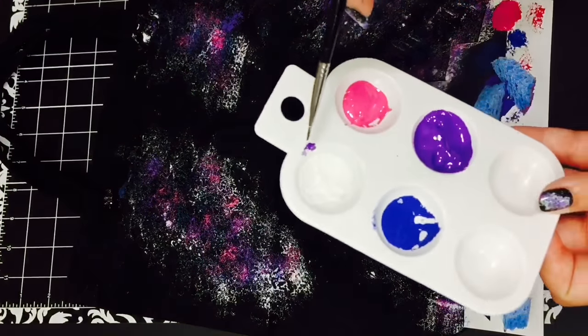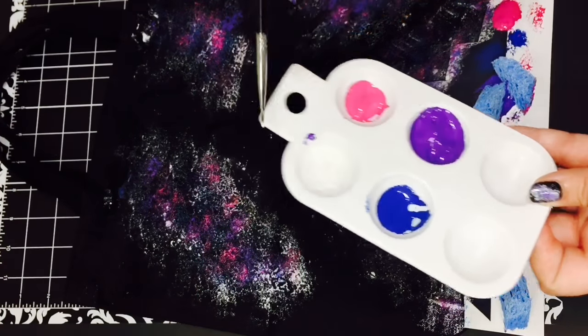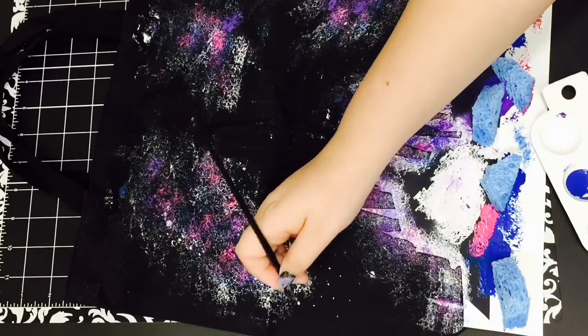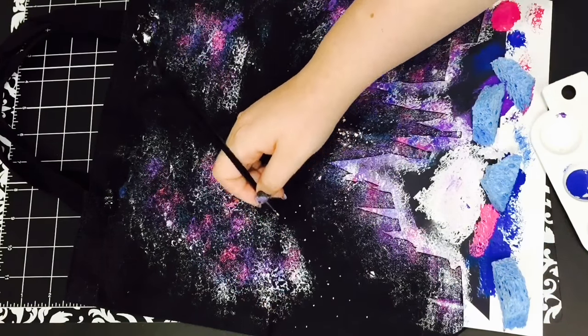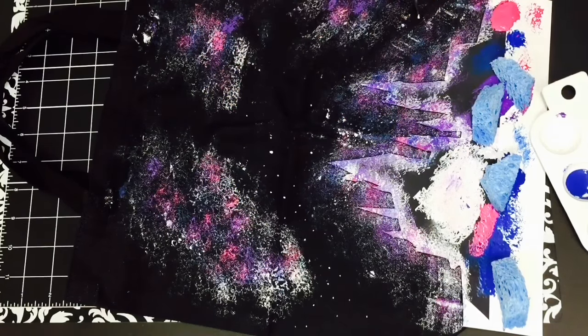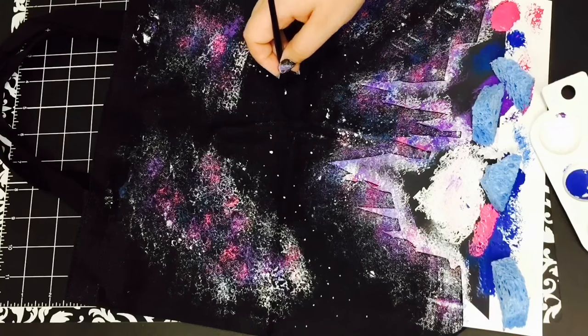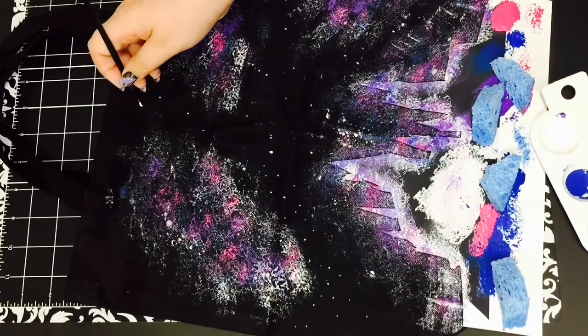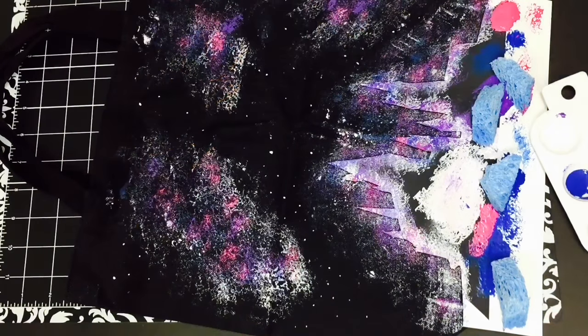Then I'm taking a detailer brush to dot on some stars. You can also use a toothbrush — dip it into the white fabric paint and flick it onto the tote bag — but I wanted something a little more in my control, so I chose to do it this way. You can also use a toothpick if you want; it kind of looks like snow, but whatever — it snows at Hogwarts, so it could be either one.